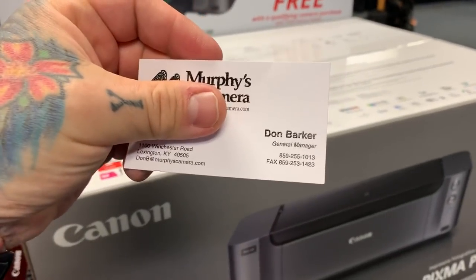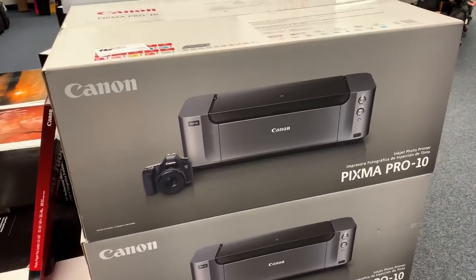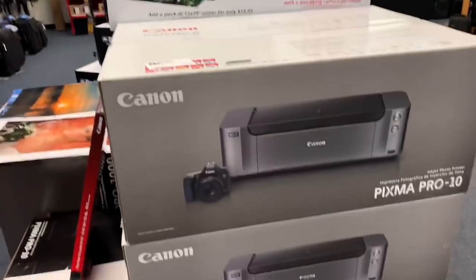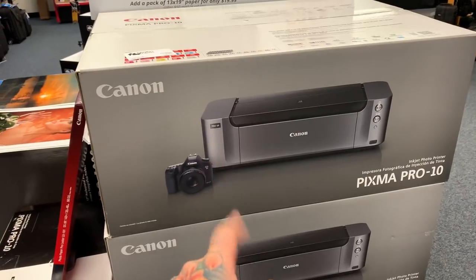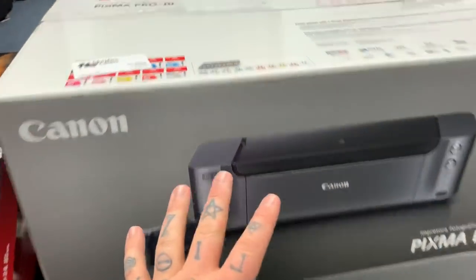Once again, here's the number. Questions should be directed to Don when you give him a call. Check on B&H Photo or Adorama for the price of this printer and what they're selling it for — exact same thing, not a refurb, USA warranty. And yes, it does have the ink with it.